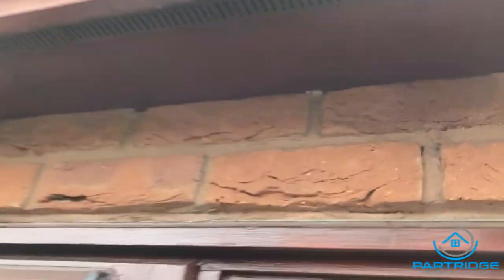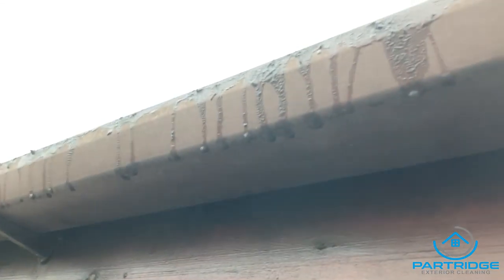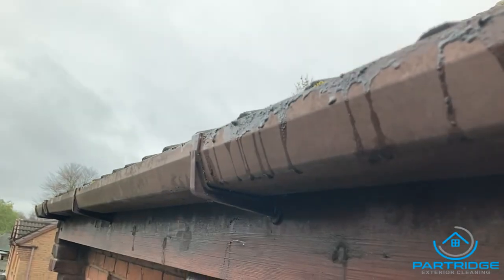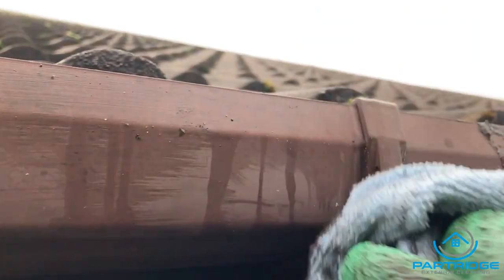Right then, next tip — I've lost count of how many I'm on now. Can anyone tell me what's wrong with this one? Yeah, it's an absolute mess. Once gutters have been flooded they get really dirty when you're trying to clear them out.